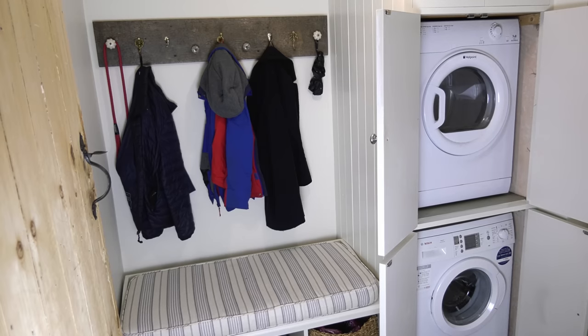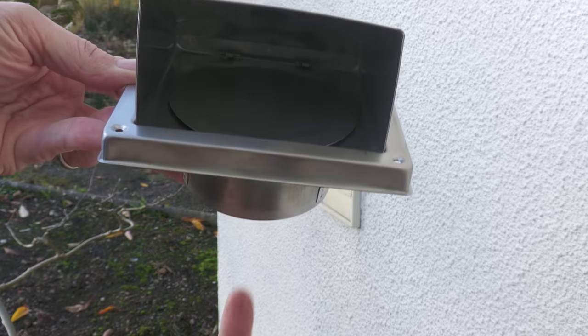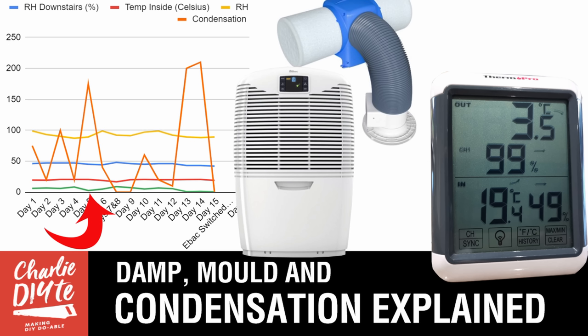A fair few people after the original video said that the damp was coming from the tumble dryer or the washing machine in this cupboard, but it really wasn't. The tumble dryer is vented outside. As you'll understand if you've watched my guide to fixing damp and condensation problems, there were three main reasons for this mould build-up.